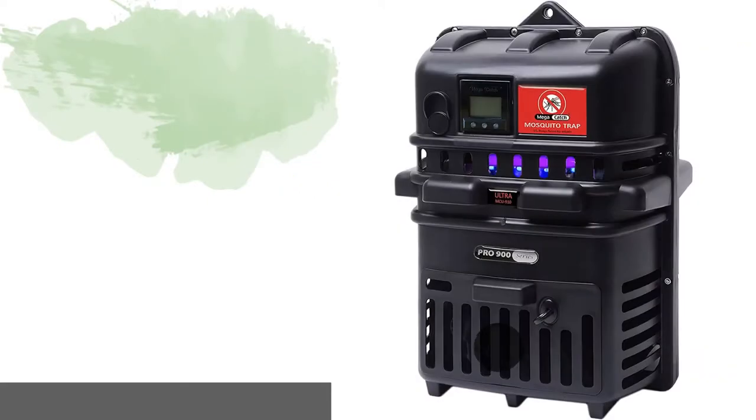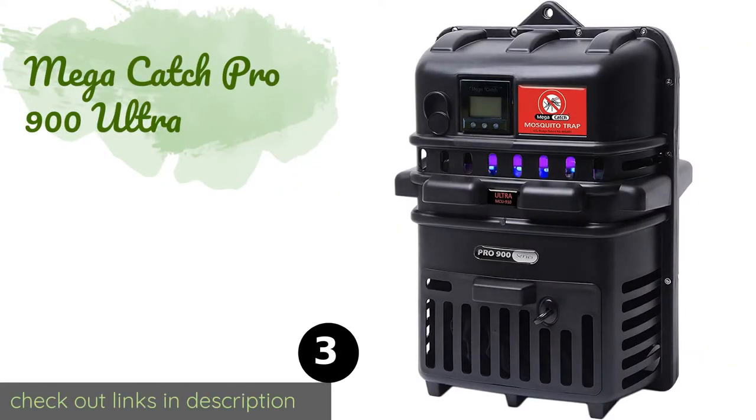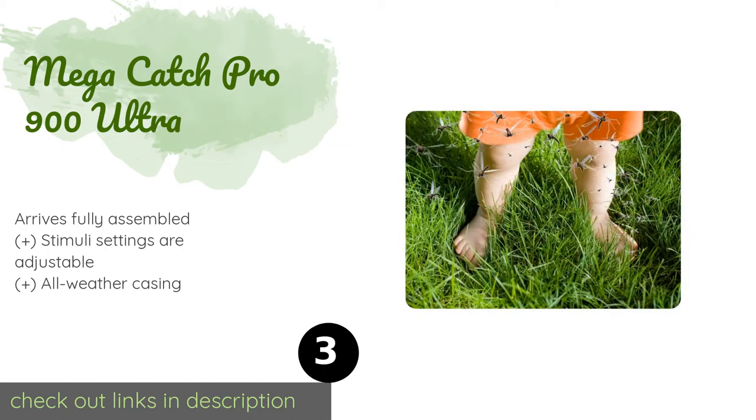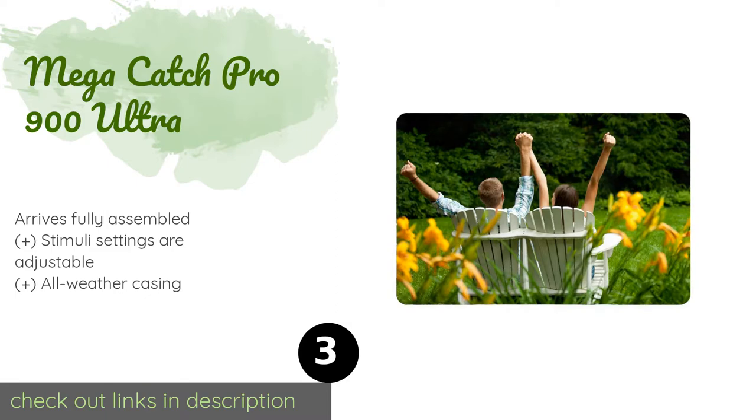The next product is the Mega Catch Pro 900 Ultra. If you've got the cash to spend, the Mega Catch Pro 900 Ultra brings high-tech mosquito slaughter to your yard, with its ability to mimic sensory signals and draw in bugs from around 150 feet away or closer. There's also the option to add a CO2 cylinder.